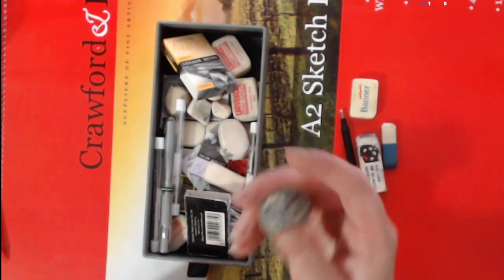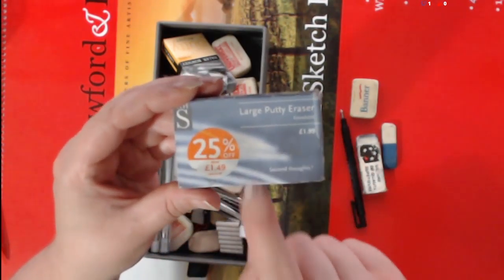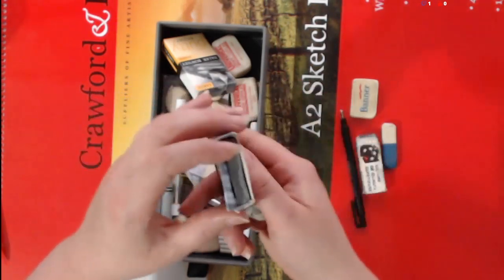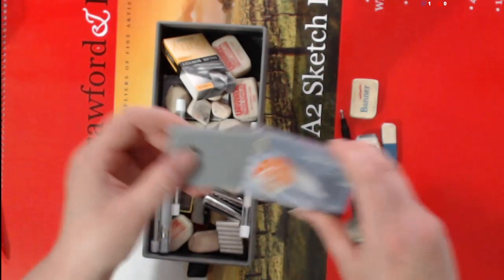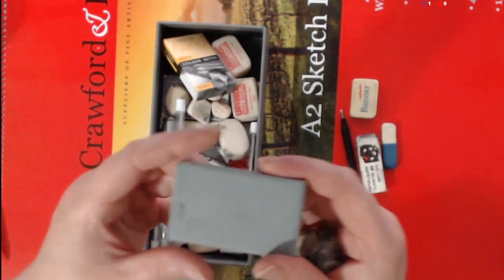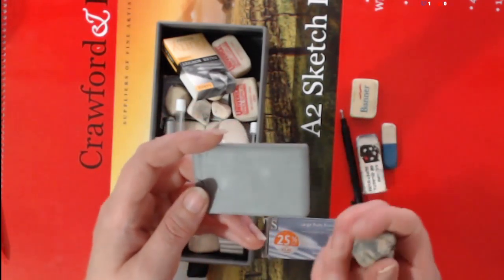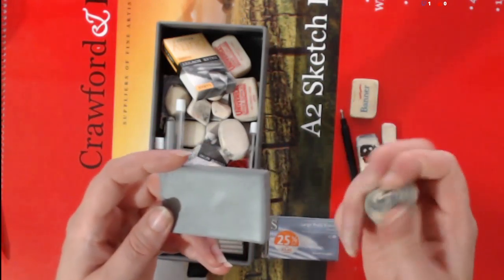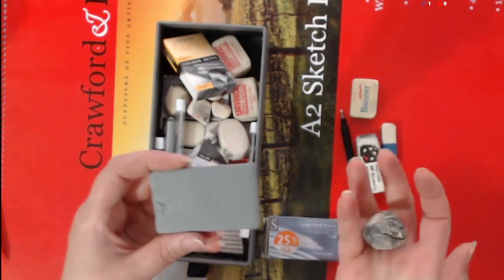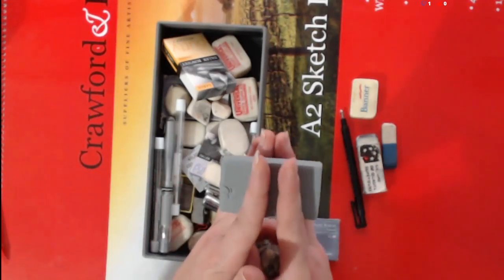Don't bother buying big putty erasers. I got a bargain on this large one, but there's no point because by the time you get around to using it, it's going to go off. The bigger they are, the harder they are to erase with, and you do get different grades. It's better to buy a small one, or a couple of small ones — one for charcoal, one for pencil, one for colour pencil. Or if you do buy a big one, chop it up.